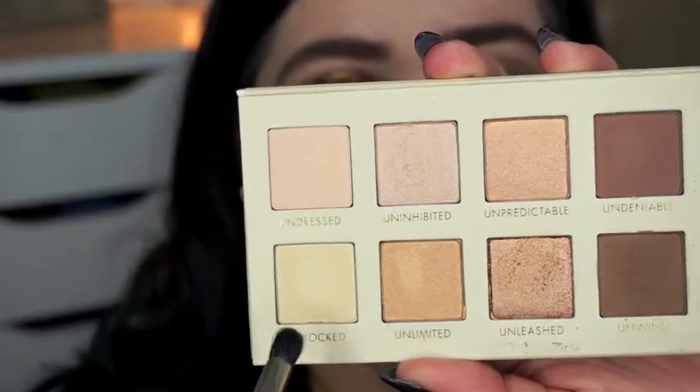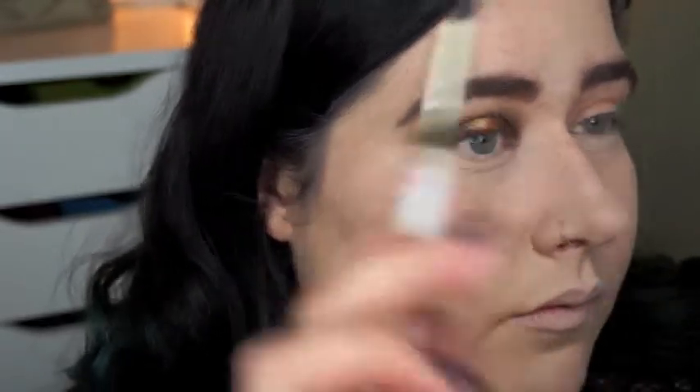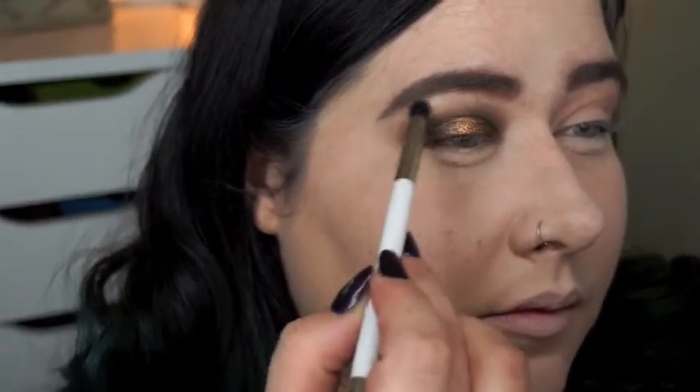Now I'm taking the two lightest shades — one is matte, one is shimmer. First I'm using the matte shade and applying that right underneath my brow bone, and then I'm going to dip my brush into the shimmer and take that right below the highest point of my brow just to add a little bit more sparkle.